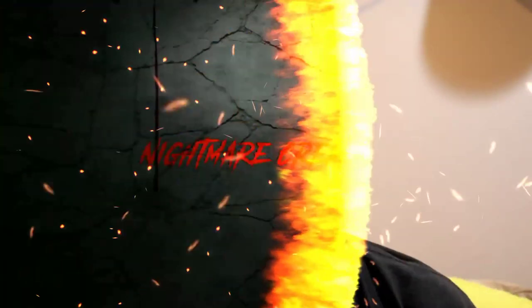Hey guys and gals, Von Baden here with another video for Nightmare Creations. Today's video, we're going to go into some of the detail elements on the Warhammer gun. So, stay tuned.